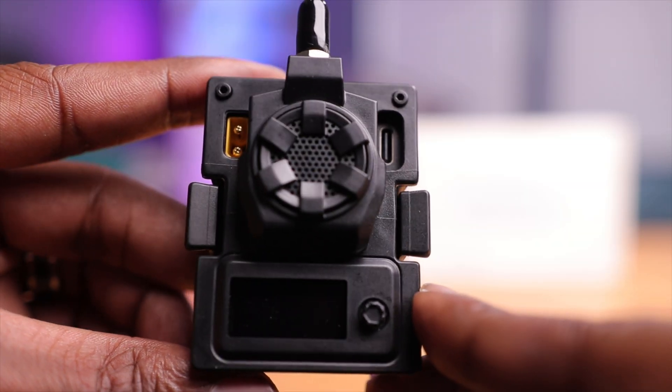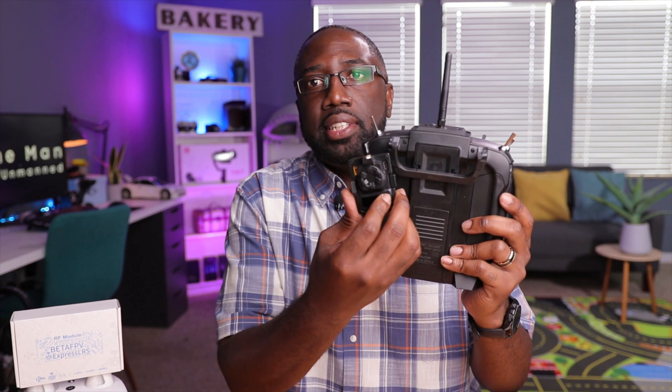Let's take a closer look at this module. The first thing that's apparent is that it's not white — it's black. That's surprising because BetaFPV has a history of making a lot of white products that look really premium, almost like some kind of Apple device. But the biggest issue with white is that it doesn't mesh well with existing FPV products on the market, which are usually gray or dark colors. This black module is going to mesh really well with those products.